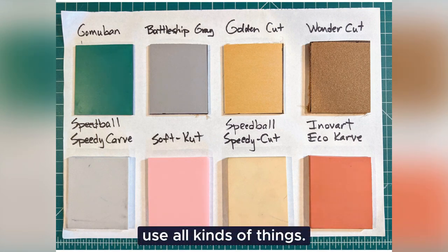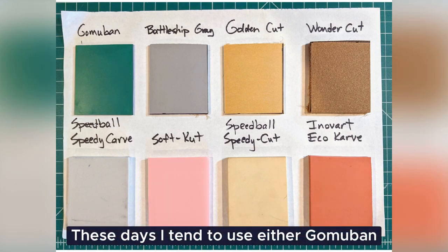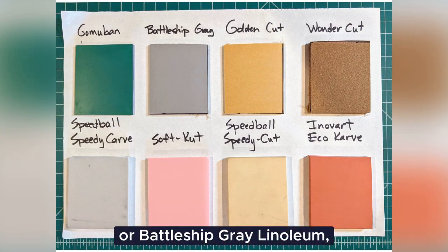For a block, you can use all kinds of things. Here are some possible substrates. These days, I tend to use either Gomoban or Battleship Gray Linoleum.